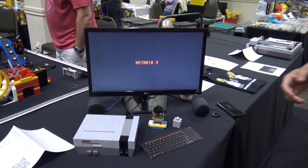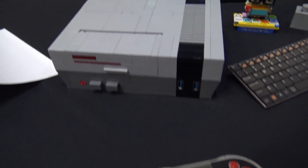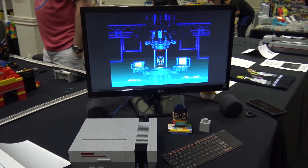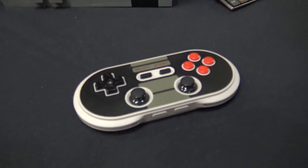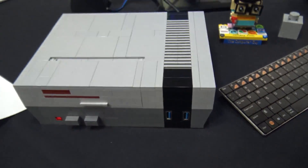I'm Jeffrey Tom and I have a LEGO Nintendo case that holds a Raspberry Pi 3 running RetroPie. Right now, as you can see, Super Metroid is kind of playing in the background. It has a Bluetooth controller and HDMI out. It's a pretty fun system, pretty easy to do.